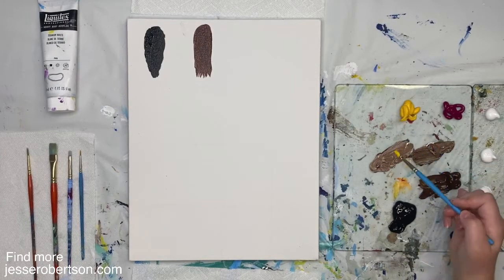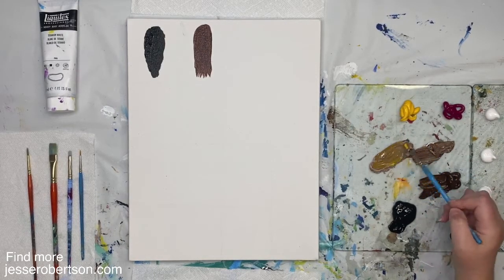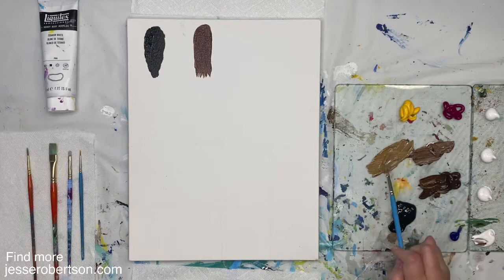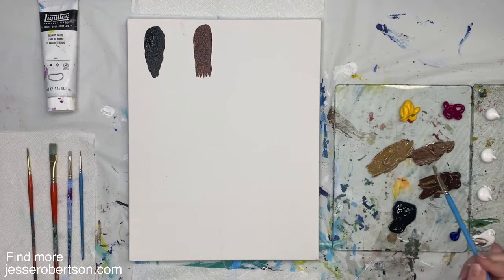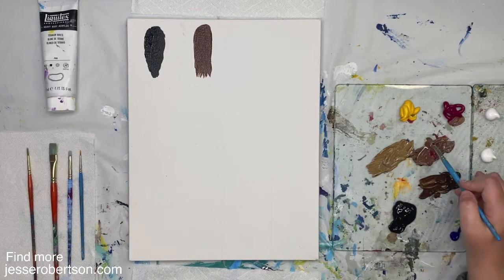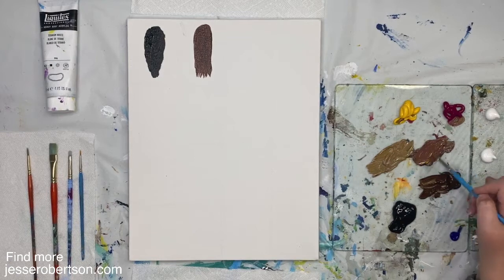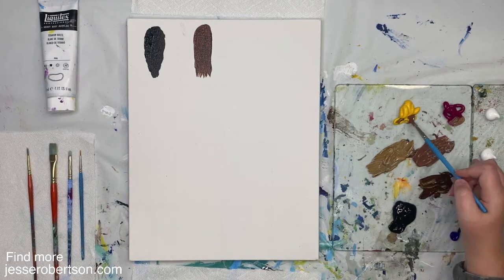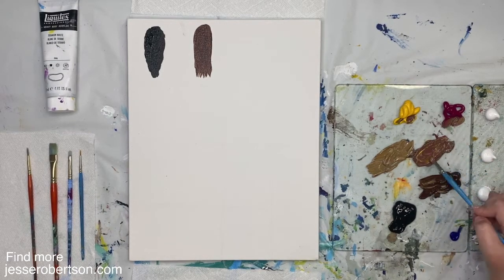Now I'm going to warm one of these up so it's kind of more of a golden honey brown. Burnt umber is already a pretty reddish brown. I might add just a little bit of red — I'm using magenta today. A little bit of magenta. So this brown has more of those kind of auburny undertones. A little yellow, a little more red.